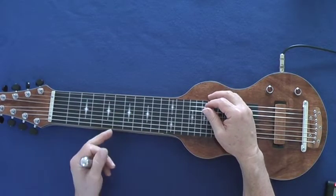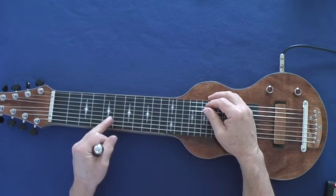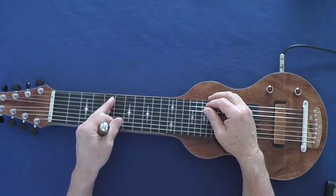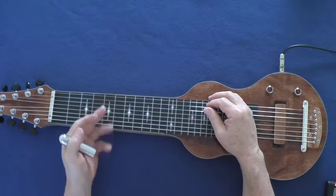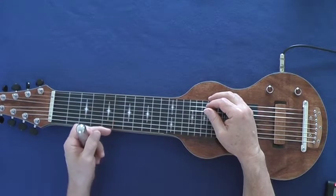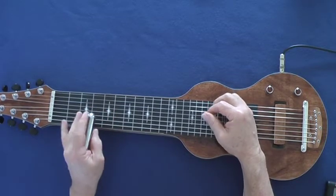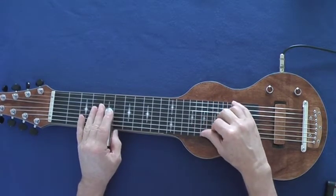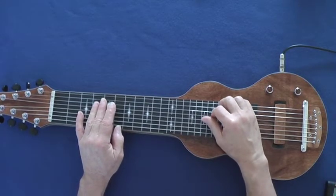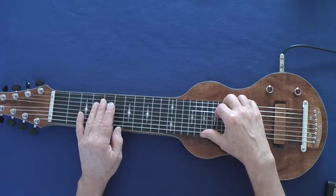I've got this one set up with F, A, C, E, G, A, C, E — so it's a lower end C6 tuning, and with the F down here, these low four notes automatically become A major 7th, and then you can even go a couple more note extensions.